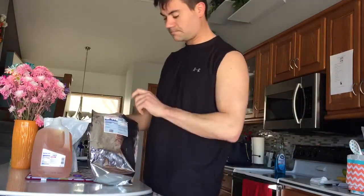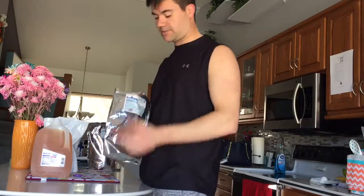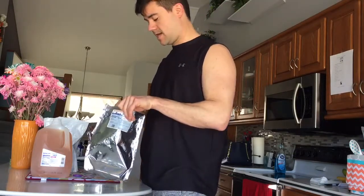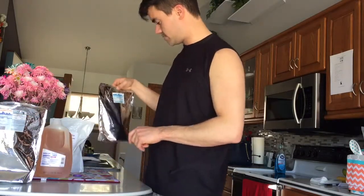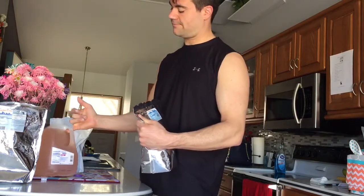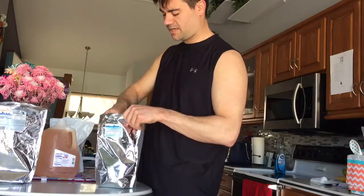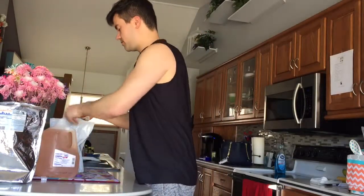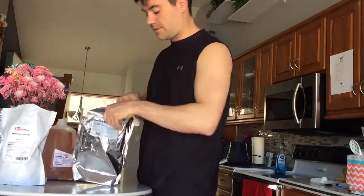Next up is trimethylglycine, otherwise known as betaine. This is another supplement that helps you metabolize your fat and also takes homocysteine out of your body. This other one is creatine monohydrate - I use that sometimes for pre and post workout, but I'm not gonna put it in this because creatine monohydrate doesn't do too well sitting in water for a long time. I'm also trying to get off that for a little bit since I've been taking it for a while and still feel a little bloated.